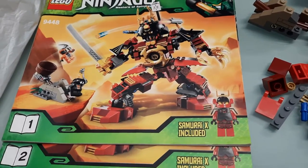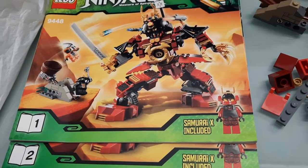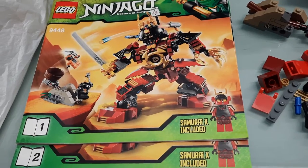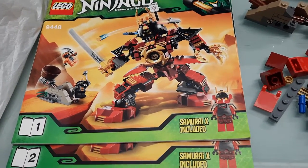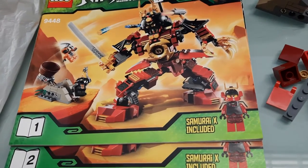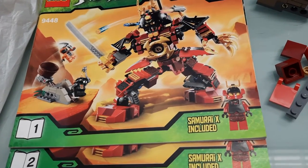This is a video for an eBay item. I'll put the item number in the title of this video and in the description. It is set 9448 and it is the Samurai Mech Warrior suit — I don't remember exactly what it's called.